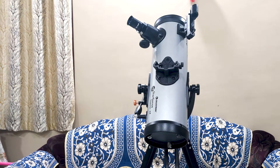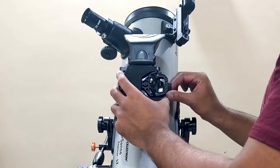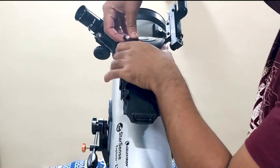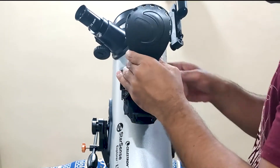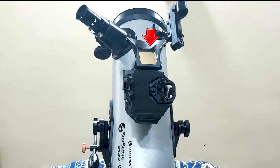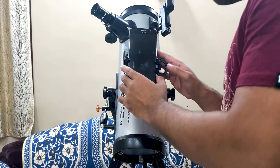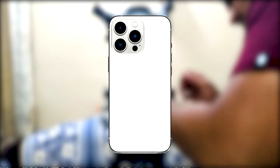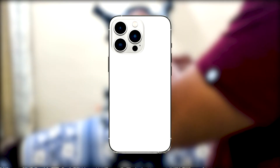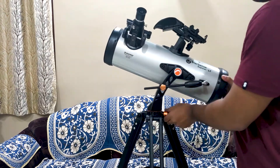The last step is to install the Starsense smartphone dock. Just loosen these two screws on the dock mount, slide your smartphone dock into the dock mount, and tighten the screws. To mount your phone, remove the cover from the dock first. It is made of flexible plastic so there is no chance you will break it. There is a mirror under this cover — you have to put your phone's camera lens exactly above this mirror. Since your phone's camera might not be in the exact center, you can use the knob below the smartphone dock to adjust your phone's camera alignment with the mirror. Now your telescope is fully assembled.